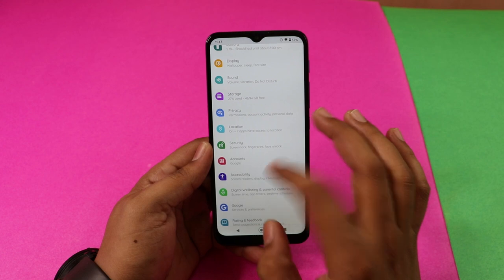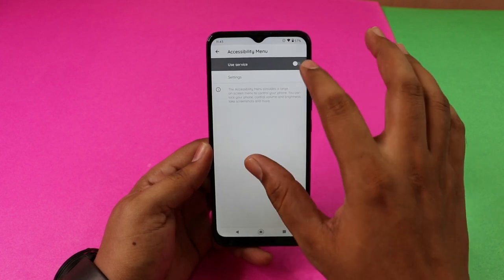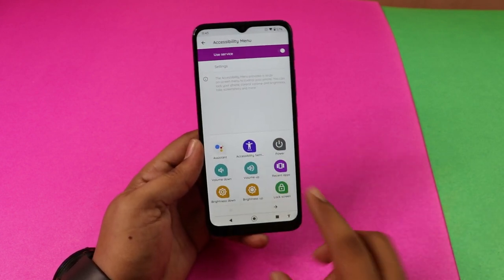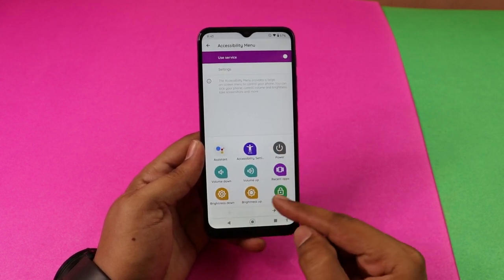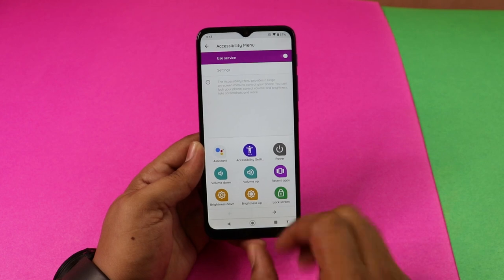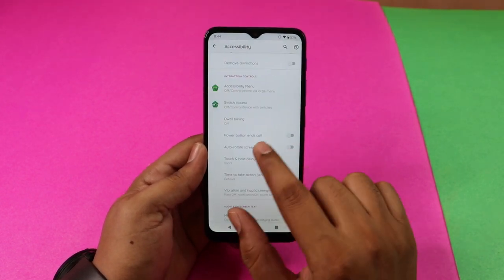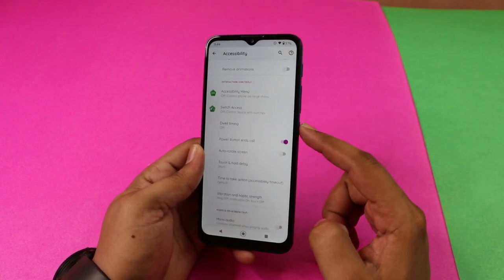In the settings, there is an Accessibility option. There is an Accessibility Menu you can enable for on-screen assistance. There is also a 'Power Button Ends Call' option — you can press the power button to end a call directly.